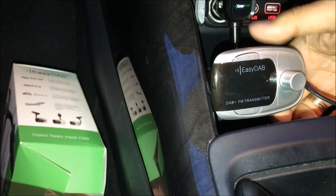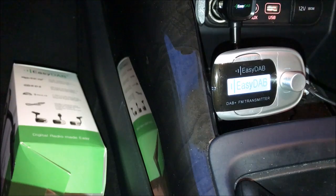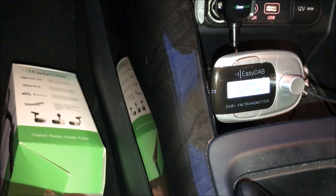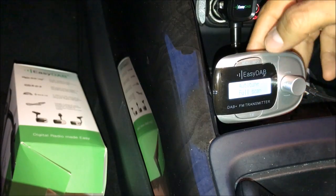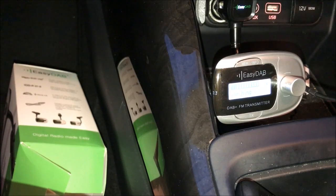Next, install it in the cigarette lighter. When the device powers up, it has a switch on the bottom — just switch it on and you can see it is on. The next thing I suggest you do is auto-tune. Press this button and it will start searching for available stations in your area. It searches very quickly. Right now we're in the Sydney area and it has found 60 stations.